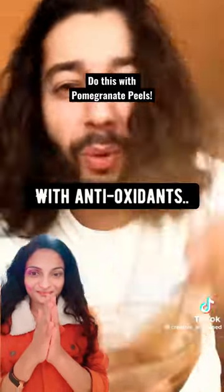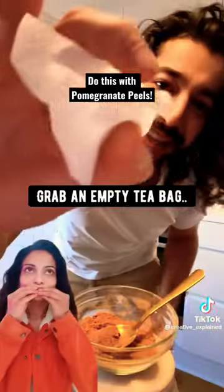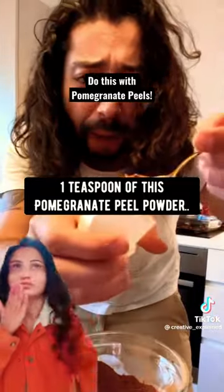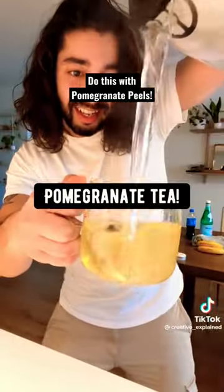Pomegranate peels are packed with antioxidants. Matter of fact, there's more antioxidants in the peels than the edible parts. Grab an empty teabag and add one teaspoon of this pomegranate peel powder. Grab a cup and make yourself some pomegranate tea.